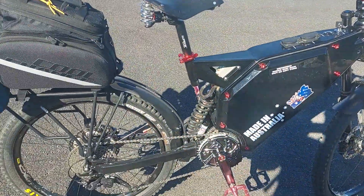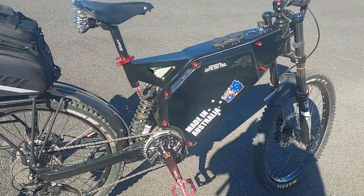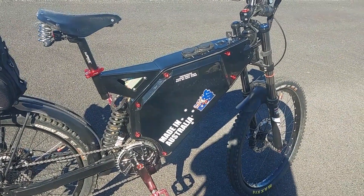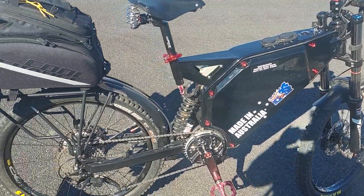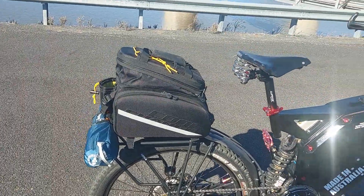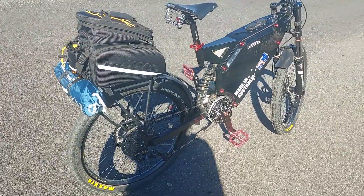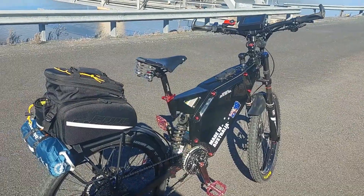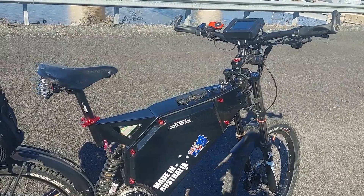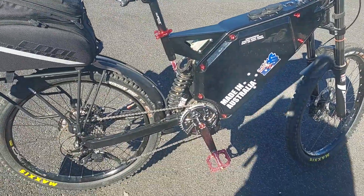Coming down that hill I was doing about 75 km/h — just rolling because of the weight — which is pretty good. It's about four kilos heavier now but bumping up the voltage cancels that out. I'll probably do a full walk-around video later, but this gives YouTubers an idea of how to create an endurance bike — loaded up it should do about 85 to 100 km on flat ground.